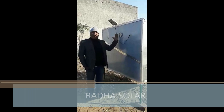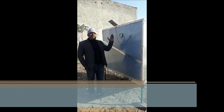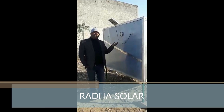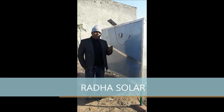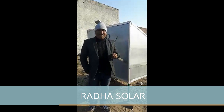Now you can see — I am in North India and here the outside temperature is 7 degrees, but inside this dryer I am getting 45 degrees temperature. The outer temperature is 7 degrees right now. I will show you how we place a tray in a solar dryer and how you keep your material in it.